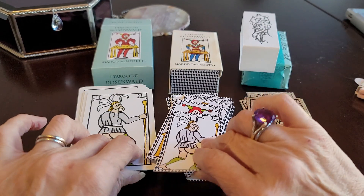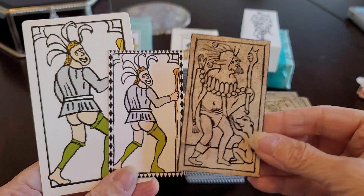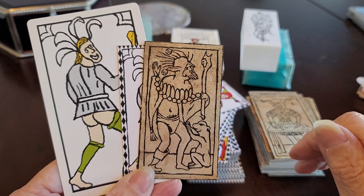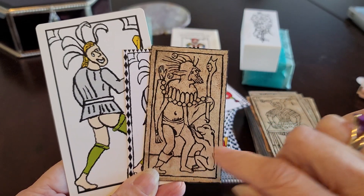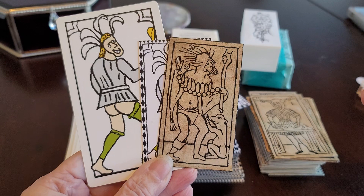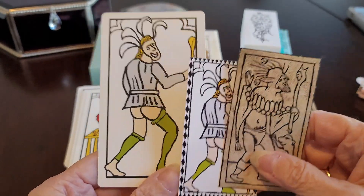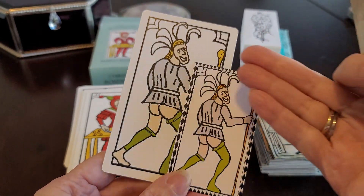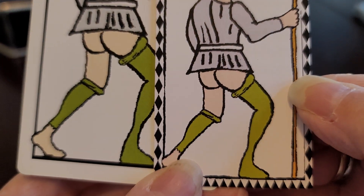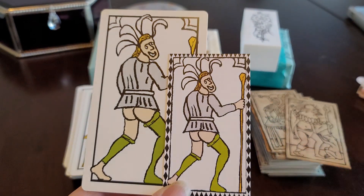Right out of the gate we can see how both deck creators had to recreate the Fool. Hissman's went with a nod to TDM with a little beast or creature, which we do see in some Italian decks — sometimes with the magician card or with the noisemaker. But Marco Benedetti opted to leave out any reference to an animal, and Marco's looks more like the village idiot.